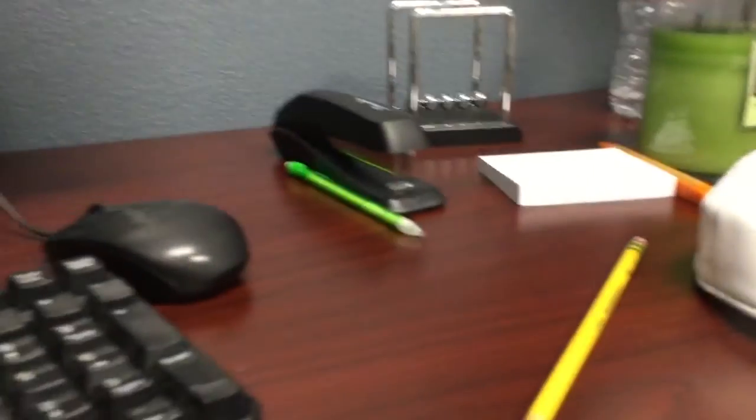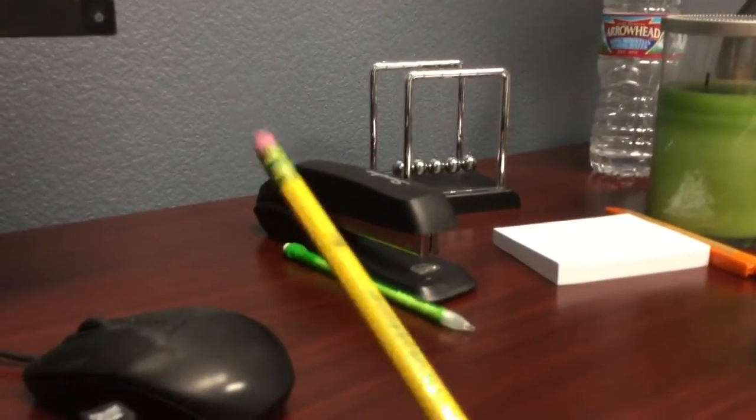Hello guys, I am at my office and I found this pencil that is broken. So I am going to crack it open and see what's inside. I am going to crack this whole thing.